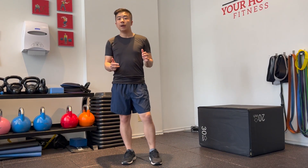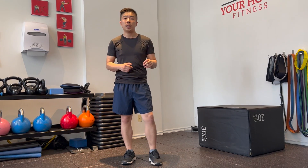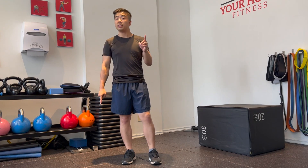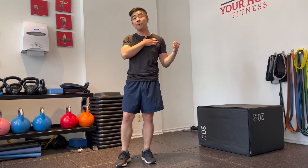There are many ways you can train the pec minor. Bench press is phenomenal, push-ups, chest press, incline or decline — it all works for the pec minor. But typically speaking, people struggle with tight pec minors.